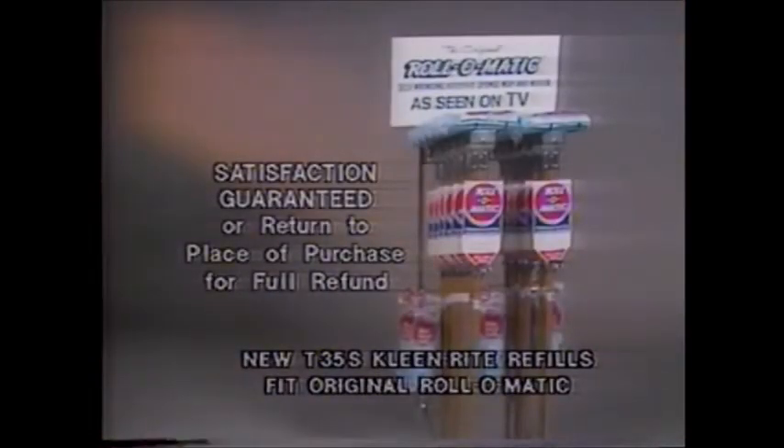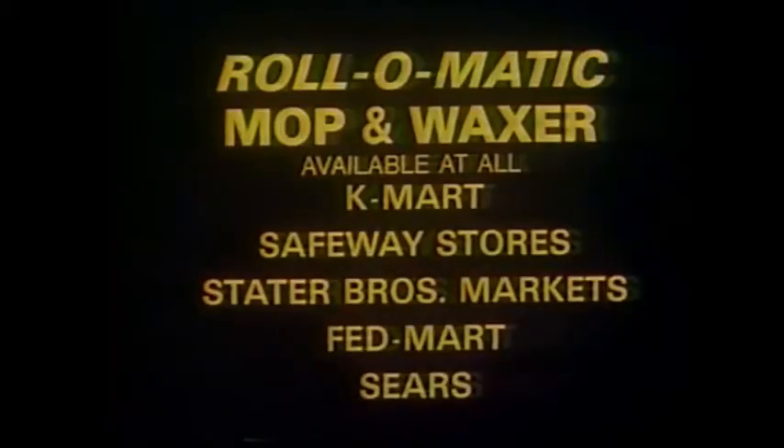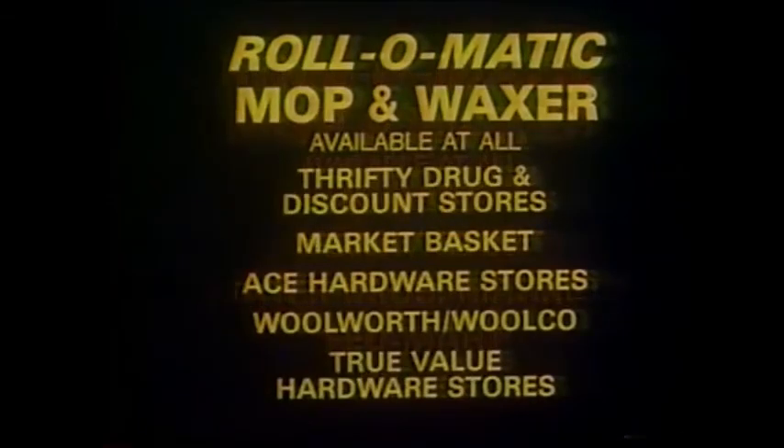So get the Roll-O-Matic today. Satisfaction guaranteed, or your money back. The Roll-O-Matic Mop and Waxer, with a built-in automatic ringer — an ideal gift, available at all Safeway stores.